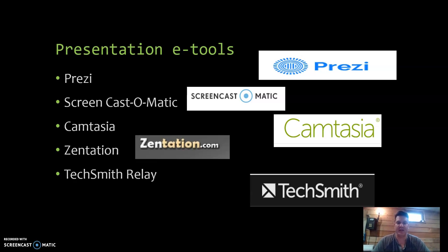Zentations was nice, and I tried using that a little bit, but I had some trouble linking videos with PowerPoints the exact way I wanted to. Ultimately, TechSmith Relay is something I've used in the past and is part of my coursework where I do interactive quizzes with my students.